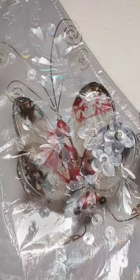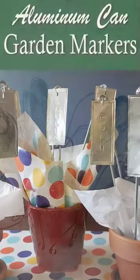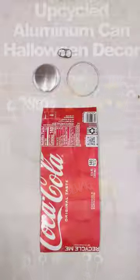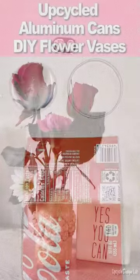Hey there crafty friends! Let's get creative and turn ordinary aluminum cans into extraordinary arts and crafts. Let me show you how I break down beer and soda cans into four distinct parts that can be used for all sorts of fun craft projects.